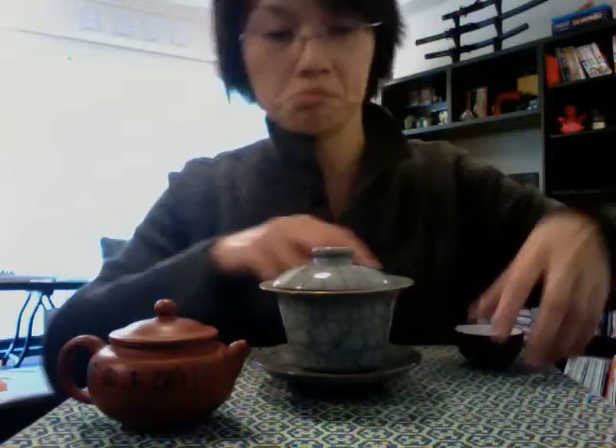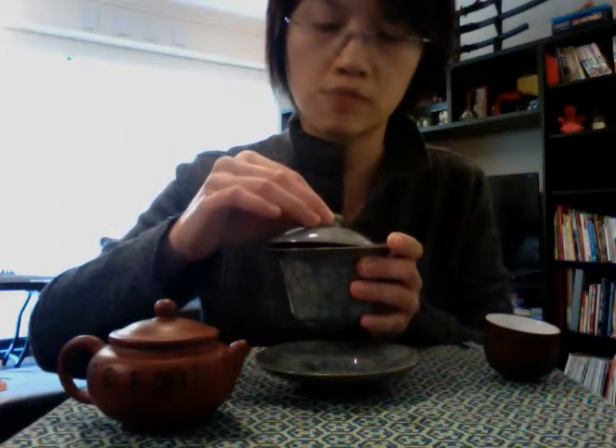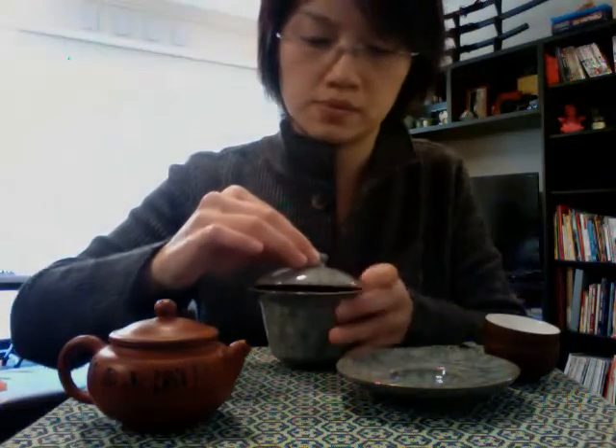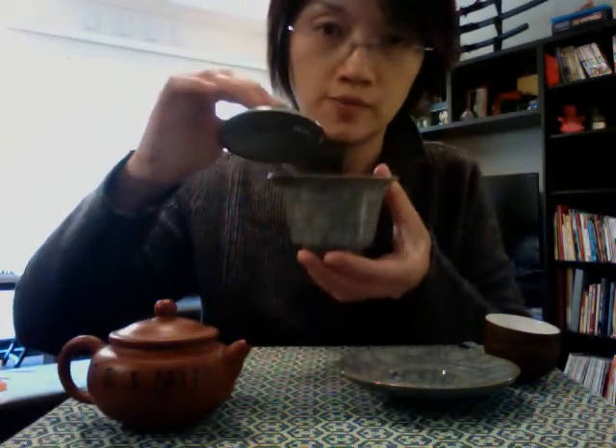And then we have the Gaiwan, which is slightly trickier, but once you get used to it, it is not too bad. Tea leaves in, water in, cover it, and just let it steep. If I am just drinking it for myself and not pouring into a cup, then when the desired strength is reached, use the lid to gently push the leaves away from you. It might get a little hot to hold, so you can position your fingers down there, push out the leaves, and just drink it that way.